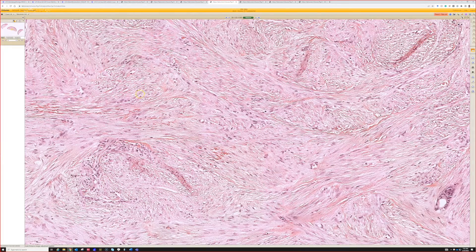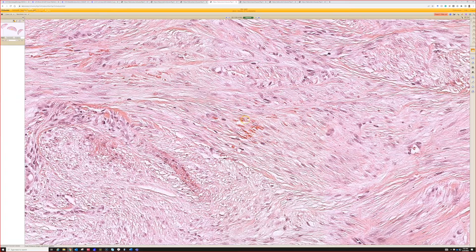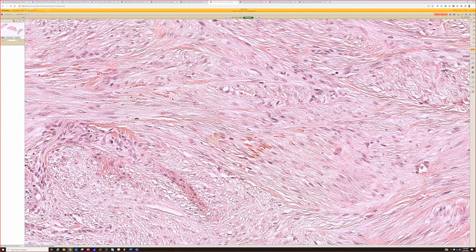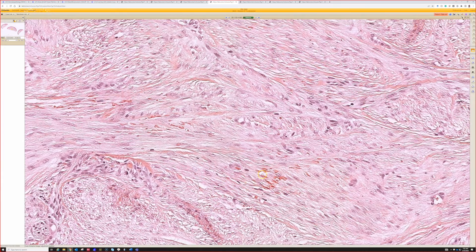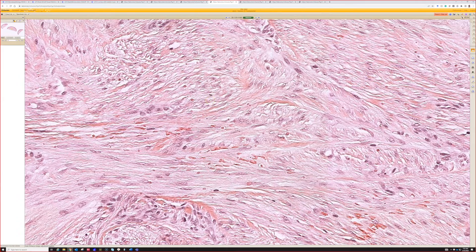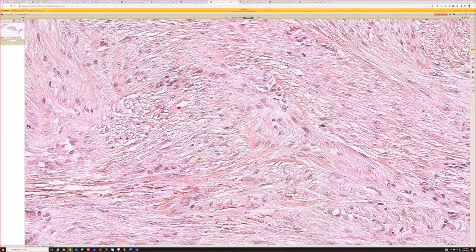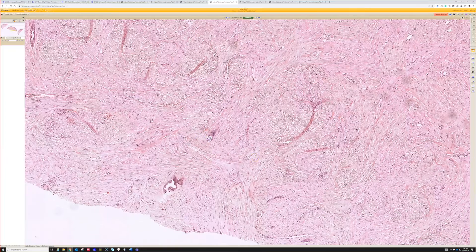One pitfall: when thinking about this entity — a bland spindle cell lesion on the digit of a child — extravasated erythrocytes can sometimes mimic the inclusion bodies. Right here those are clearly red cells, and these are inclusion bodies here and here, but in some areas you could wonder whether it's a red cell or an inclusion body. That's something that can occasionally trick you.